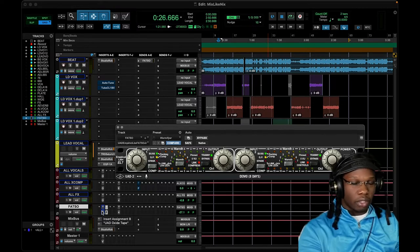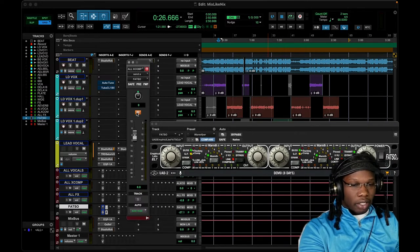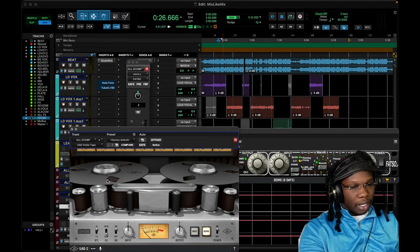The bus portion of the Empirical Labs Fatso — I also like to use the Fatso on my parallel compressor chain. I have a few parallel compressors and what I like to do is send my entire parallel chain right into another tape, and I'm not driving it hard at all.